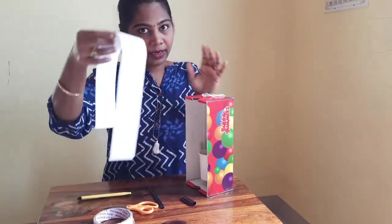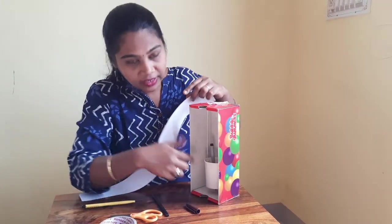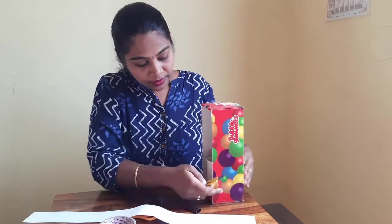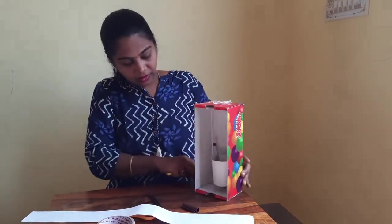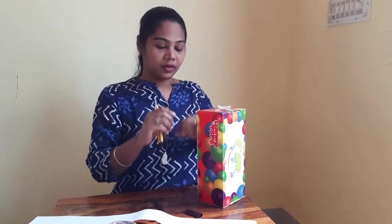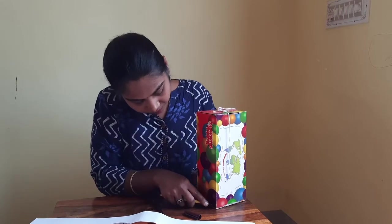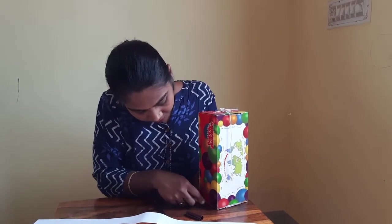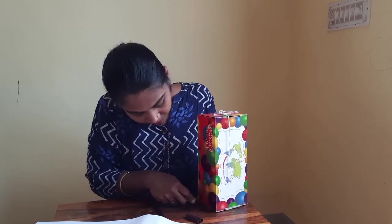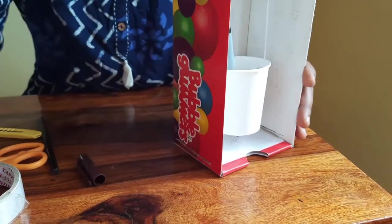Now we are going to slip in this long paper alongside this shoe box so that our readings are recorded on the paper. I am going to make two slits along this shoe box. Make sure both sides are at the same level so that the paper slips along the shoe box smoothly. Now you can see I have made two slits in the width according to this paper.